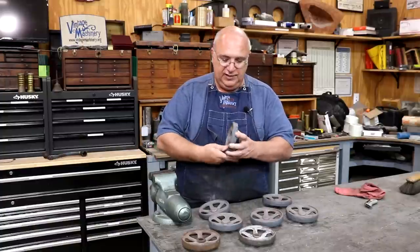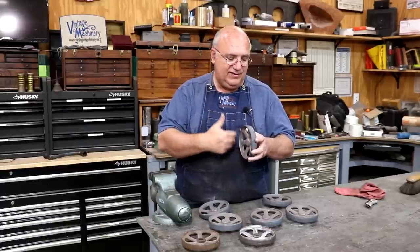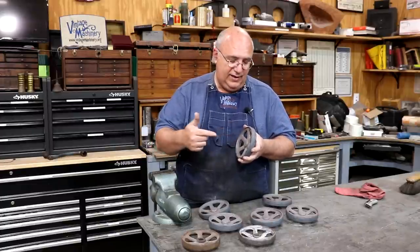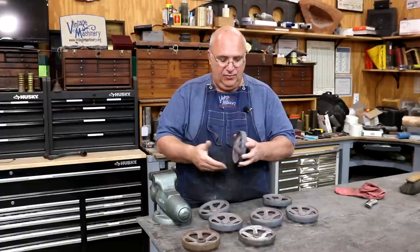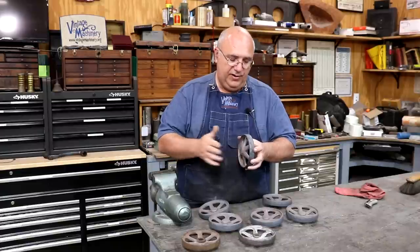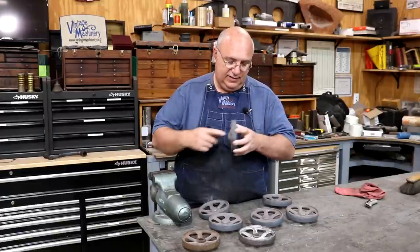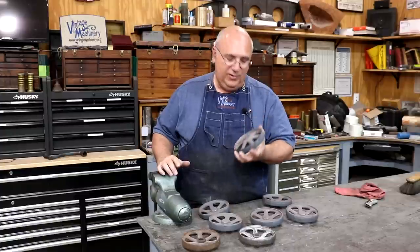I'm going to start by chucking these up, getting them running as true as I can. This wheel is a casting, so it's probably not perfectly round — but I want to get it running as true as we can. We're going to face off one side, drill the hole in there, and then I'm going to be making a fixture to mount these on that will allow me to face off the back side, keeping it perpendicular to the hole, and get these all to the same thickness to match the originals. So let's get over to the lathe and get started.